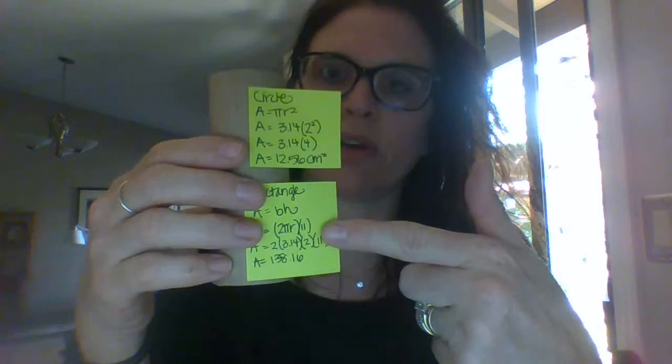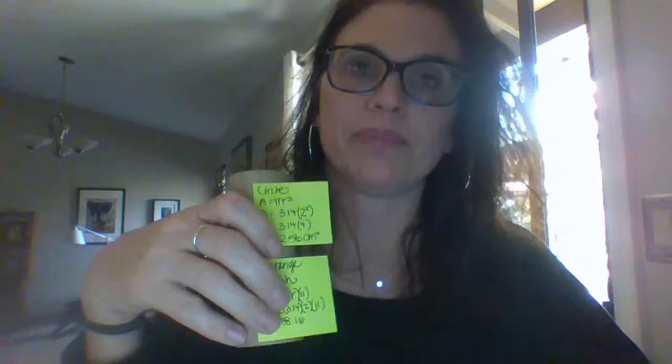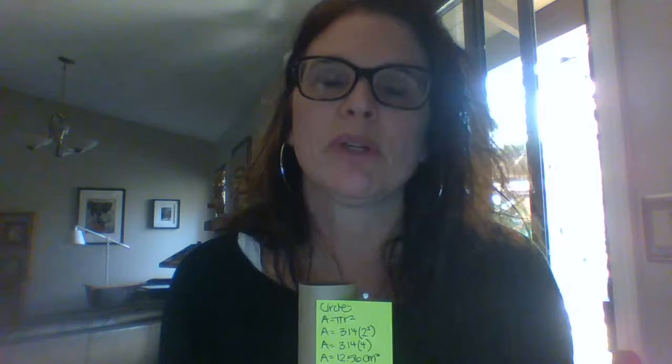I wasn't going to cover the bottom of mine with foil because I'm going to attach it to the body — it wouldn't even make sense to do that. You would do the same with two other body parts for your figure: decide which faces you would cover with foil, figure out how you're going to attach it. And then just to practice the volume component of this chapter, pick one of the pieces and calculate the volume.